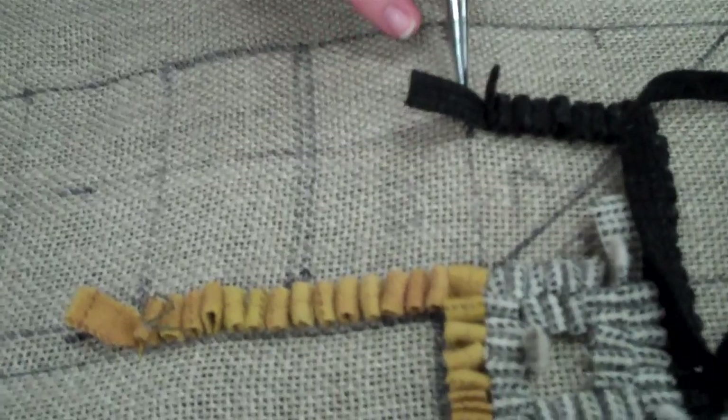You'll just take it through a hole and bring up a loop, and you'll skip every couple of holes and just bring up a loop — and that's really all there is to it. It's not very hard.